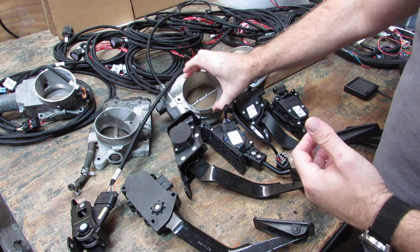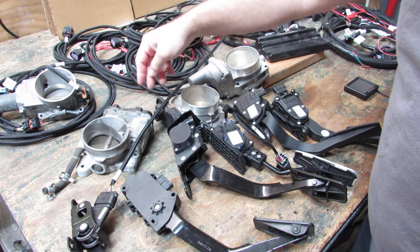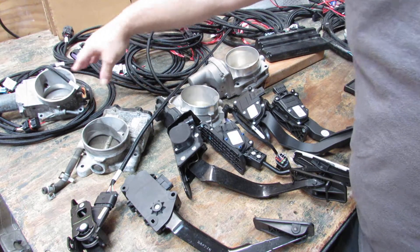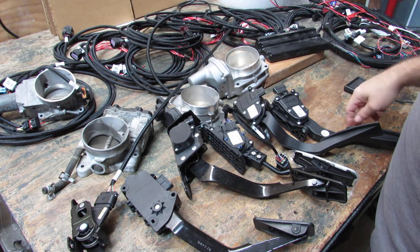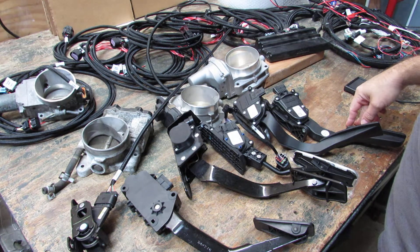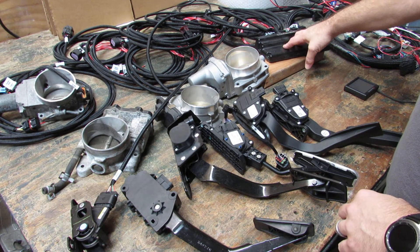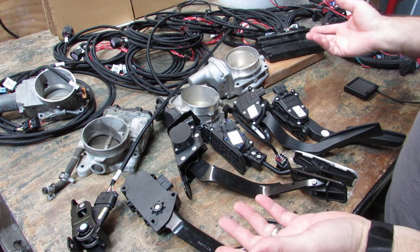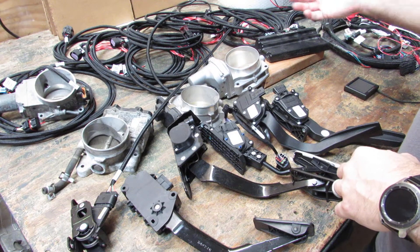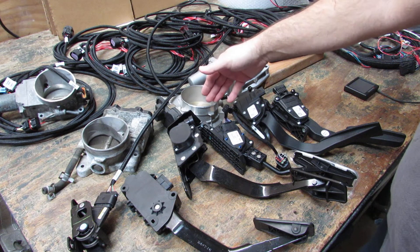We've got a truck style Gen 4 throttle body, truck Gen 3 throttle body, and an old C5 Corvette LS1, LS6 throttle body. So right now we've got plugged in, set up pretty much the way Holley recommends with their kits, mainly because they only sell two types of harnesses — one for Gen 4 and one for what they call early truck with the 8-pin throttle body.